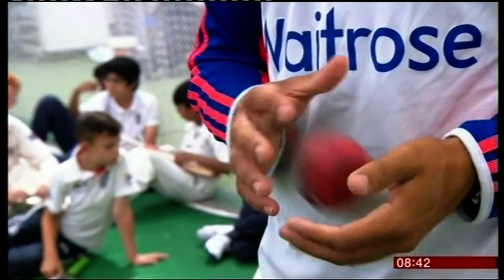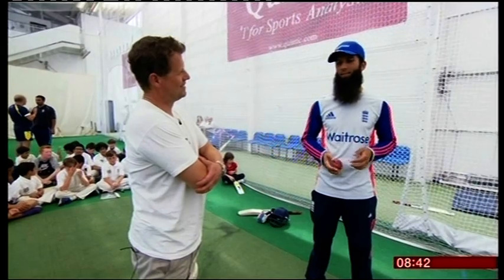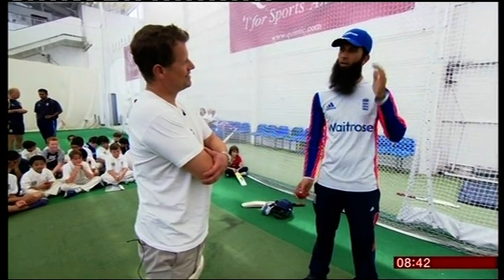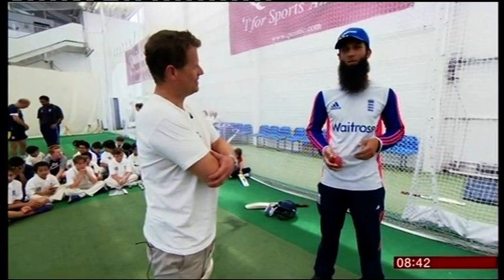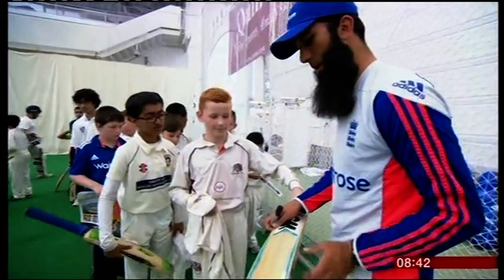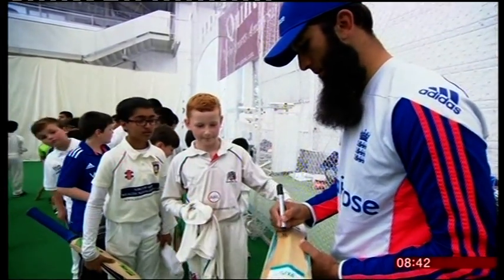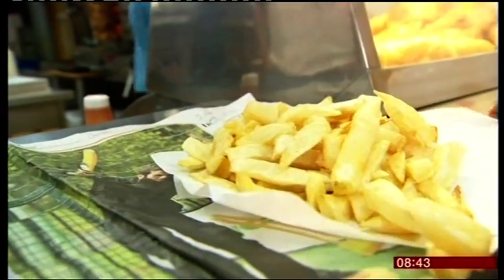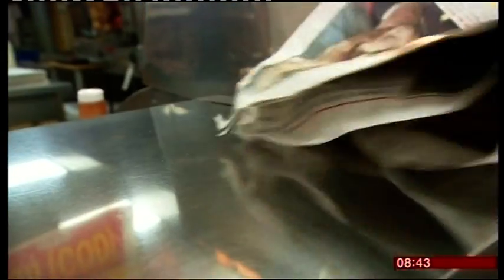And if you needed proof of how humble this England star is, what about his ambitions for the future? I always said to myself that I would open a chippy once. A chippy? I'd love to. And the other thing I would love to do is to be like a toilet cleaner in a mask. These are my proper ambitions. Just shows us there's life beyond cricket, isn't it? Yeah, you just kind of think about your chippy and it keeps you going. Mike Bushell, BBC News, down at the chippy with Moeen Ali in Birmingham.